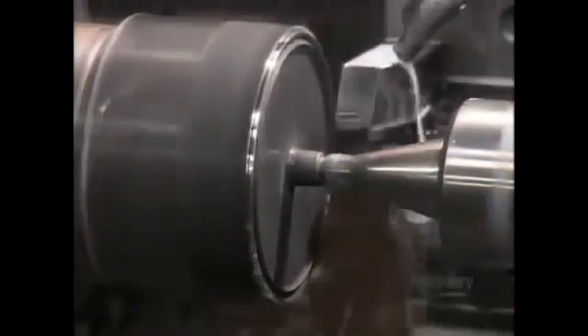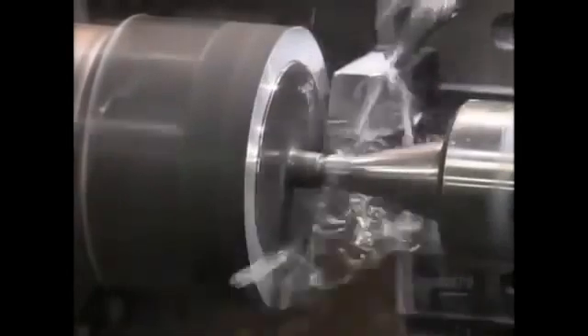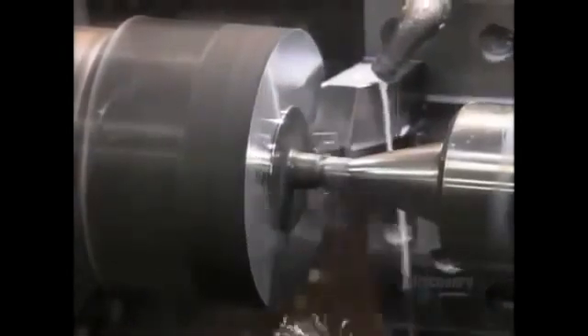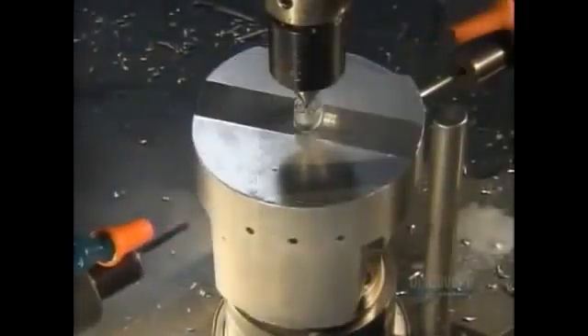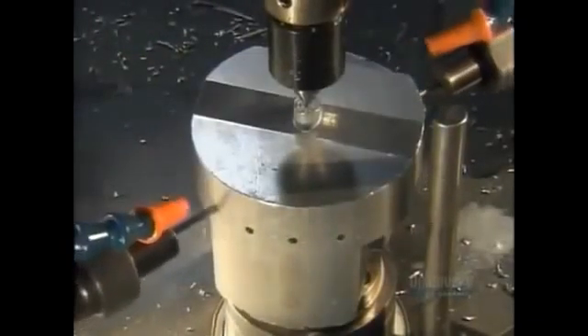Now they insert each slug in a lathe to give the forging the correct shape for machines that handle it later. Small holes are also added to allow oil to flow through and lubricate the piston when it's in use.